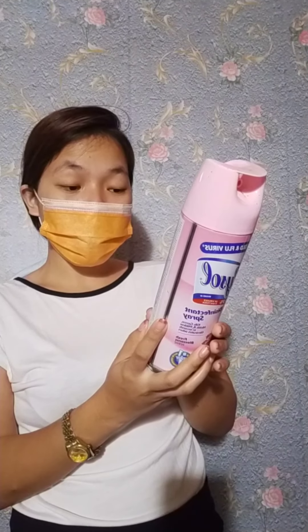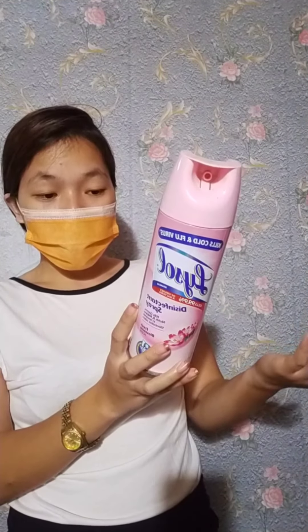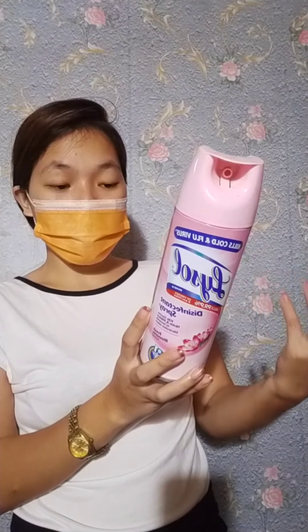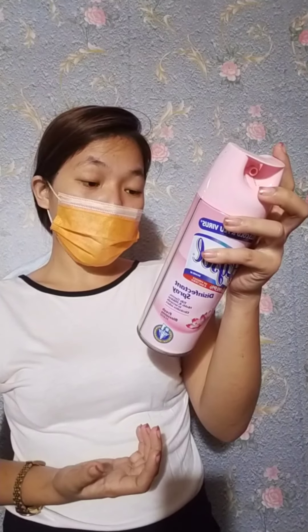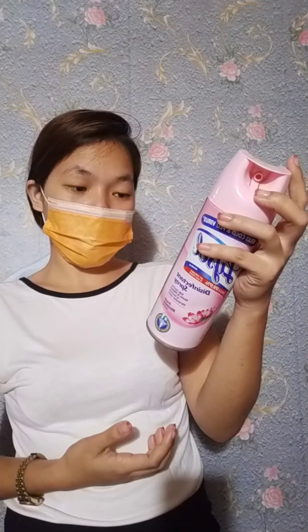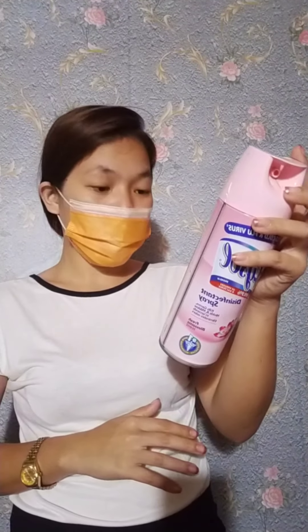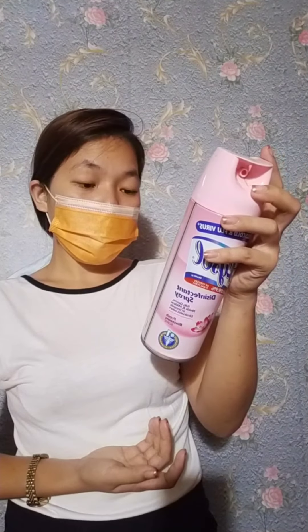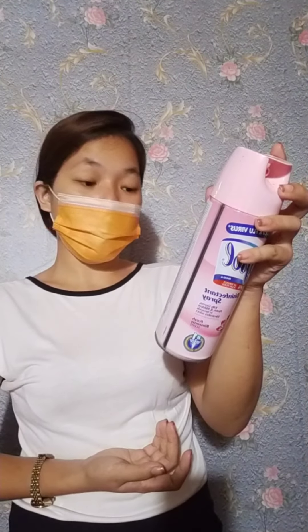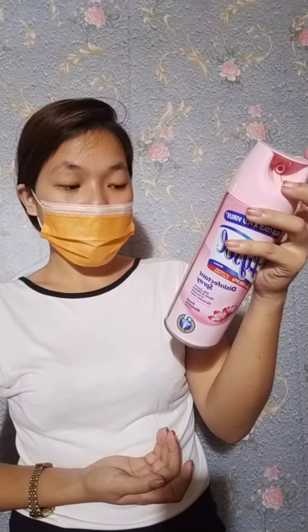Direction for use: it is a violation of federal law to use this product in a manner inconsistent with its labelling. Hold container upright 6 to 8 inches from surface. Shake can before use, then spray pre-cleaned surface 2 to 3 seconds until covered with mist. Allow to stand 10 minutes to air dry.